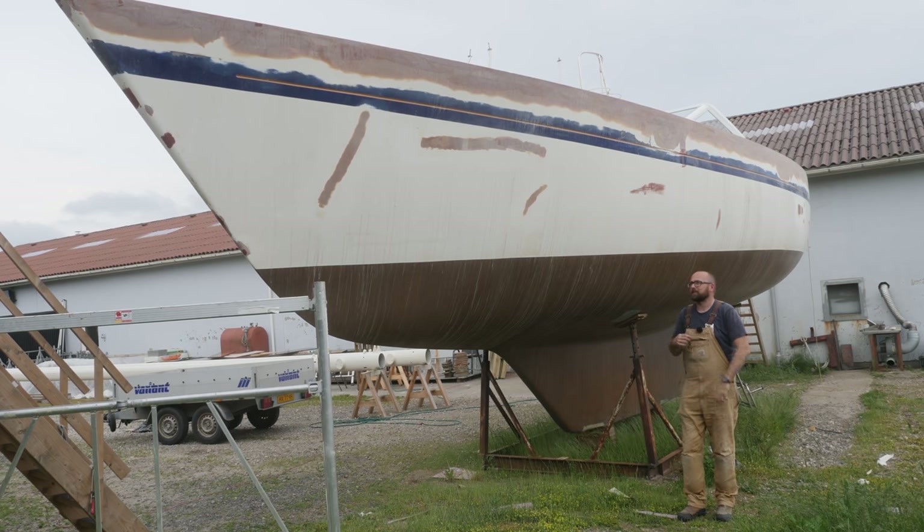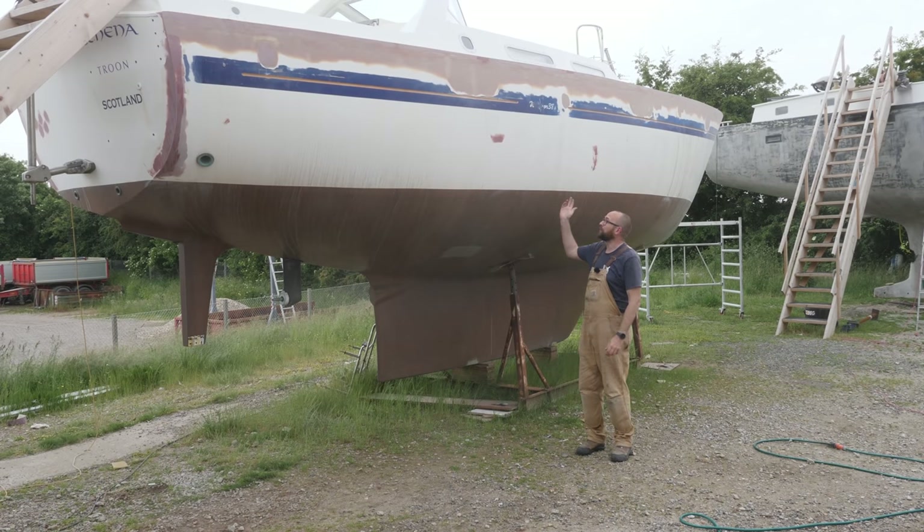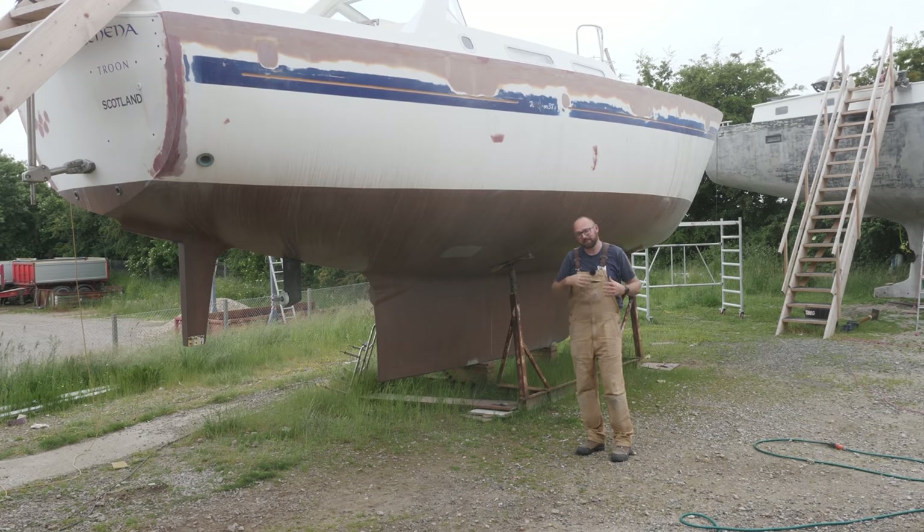I have another week a little bit later in the summer, but it would be really cool to get the hull all finished. Fortunately I can only apply one layer of fairing compound per day, so there's also going to be some other stuff in next week's video.